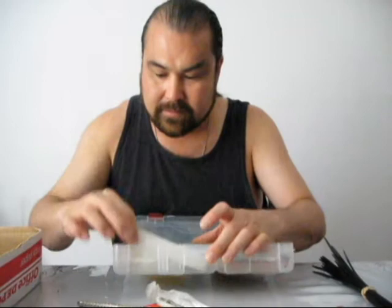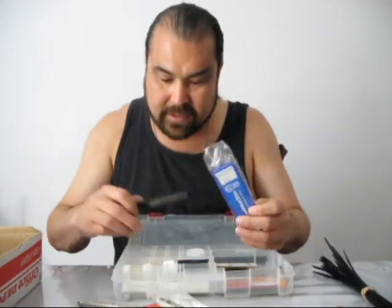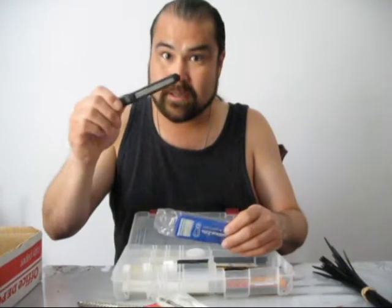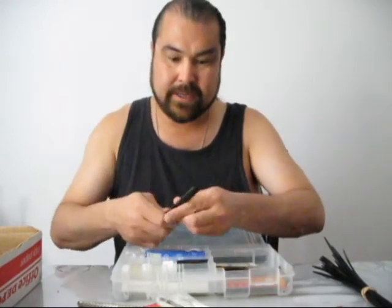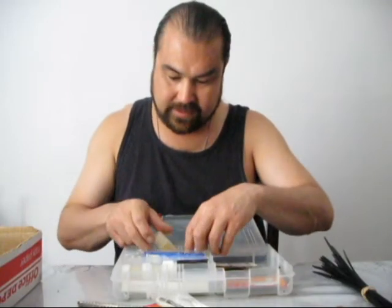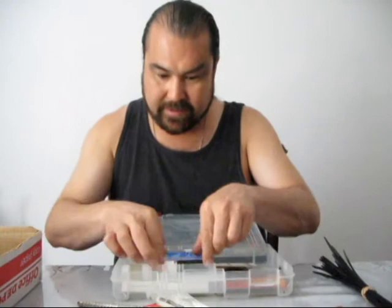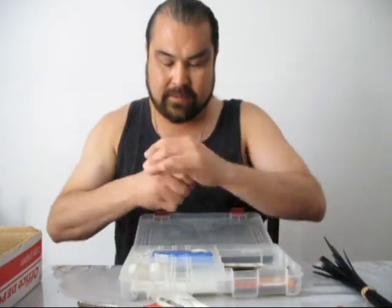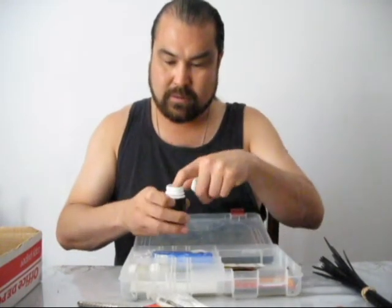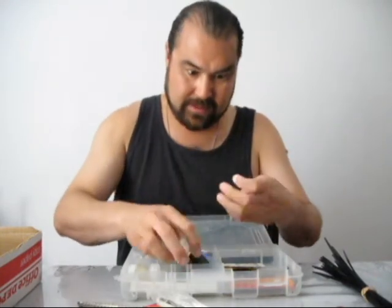We've got some twist ties, a little bandage case with a bandage, some more twist ties, a little blade for box cutting and different things like that, some shampoo, cotton balls shoved up in there, and some baking soda.